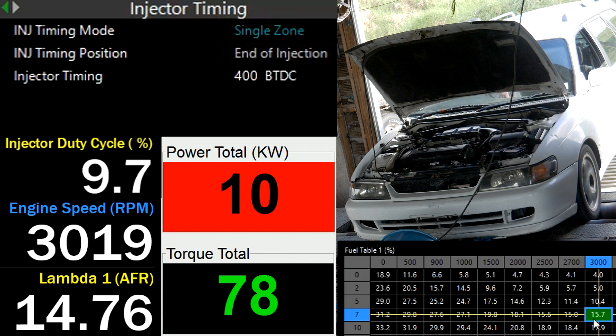I'll pause here since we have a bunch of stuff on the screen. Starting at the top left we have injector timing. I'm running this in a single zone rather than a map, just to keep things simple for the video, and I'll be starting at 400 end of injection, which is the default for this ECU. Next up we have injector duty cycle, then engine RPM, air fuel ratio, power being read from the dyno, and torque also being read from the dyno.